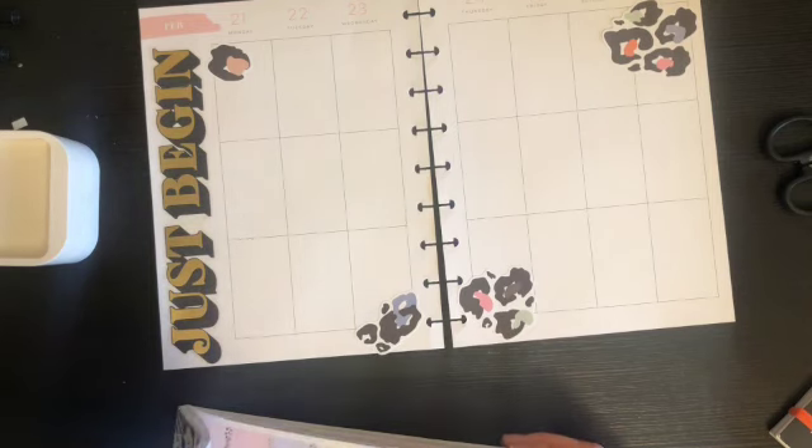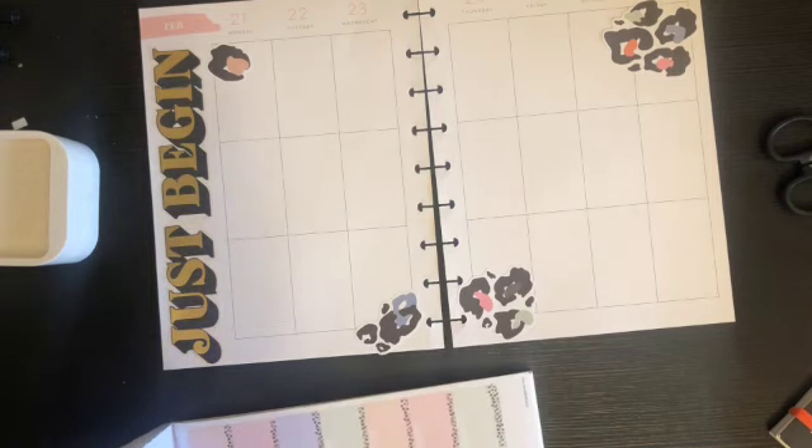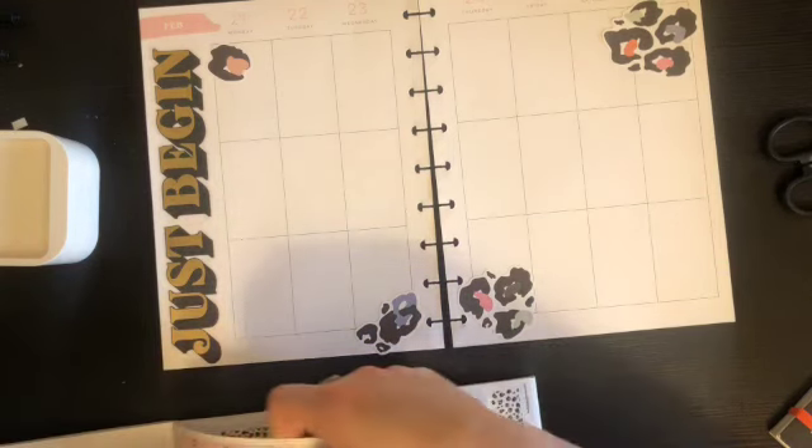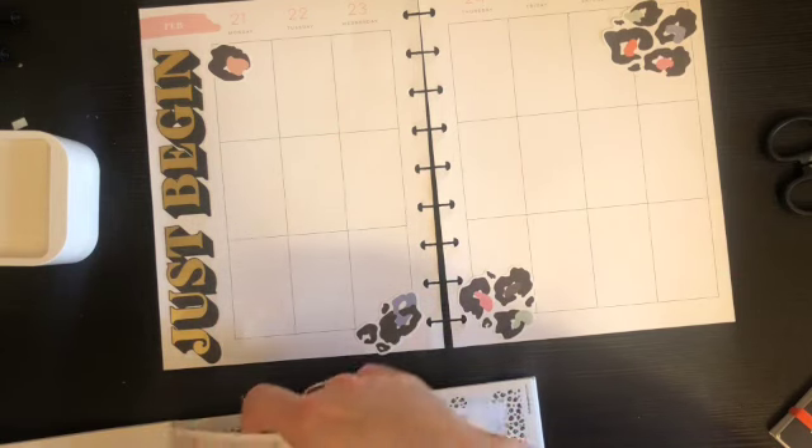We need little boxes, which I have used up a lot already. Okay, this is what we're gonna do — because I have four shifts this week.